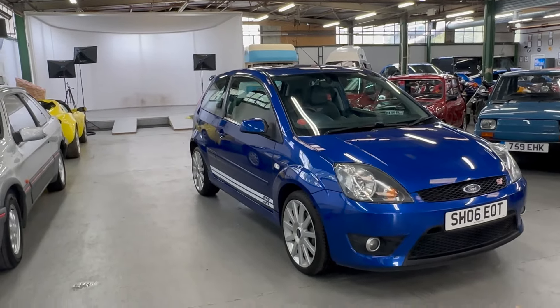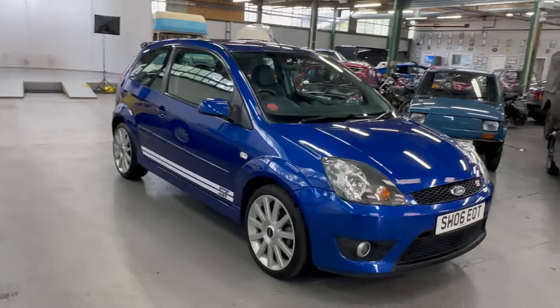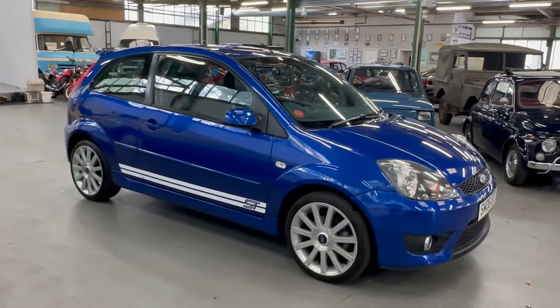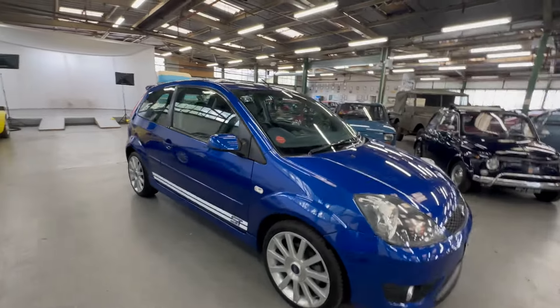2006 on an 06 Ford Fiesta ST, lovely in bright blue. This is a nice standard spec car — standard wheels, standard ride height, all that sort of stuff. We're going to start by having a good look at the bodywork.